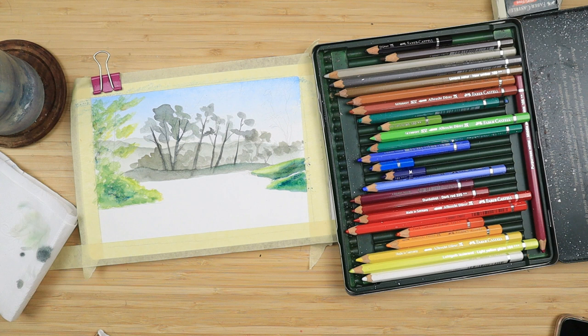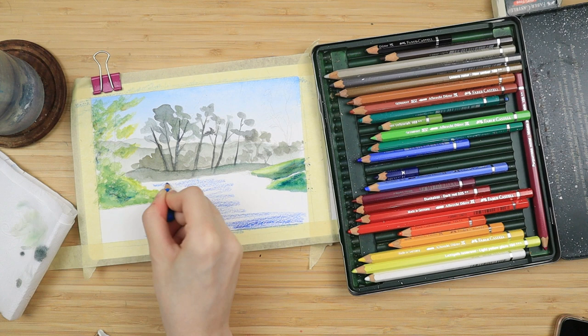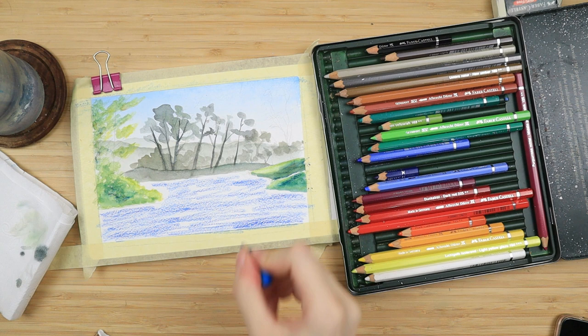Then I color everything on the lake with my talo blue — the same I used for the sky — and I outline all of the hills and slopes and whatnot with my dark blue for an added shadow.